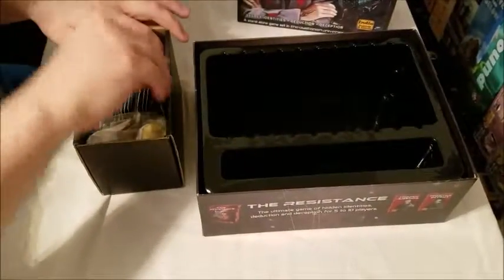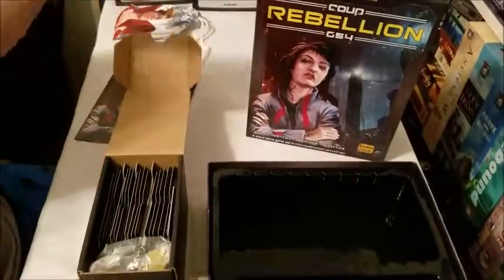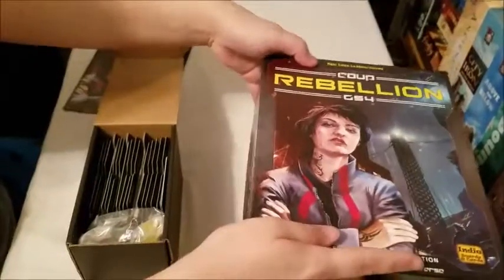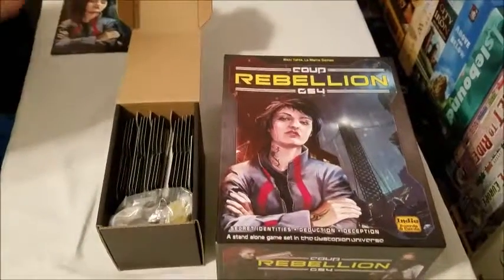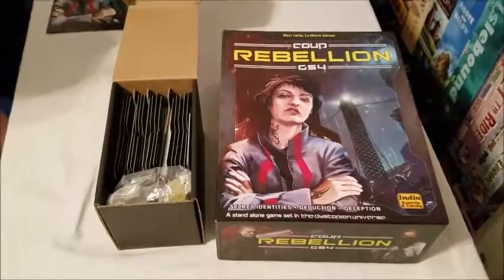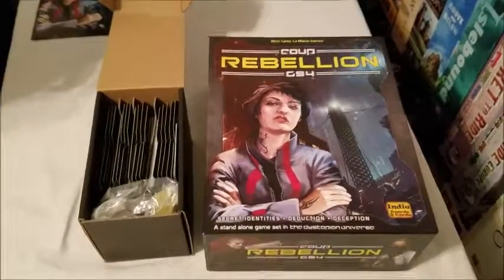And then there's that single card. So there it is — the base Coup Rebellion, perfectly in a small Bitbox. As it grows of course, you'll have to upgrade in size, but at the moment it fits nicely.